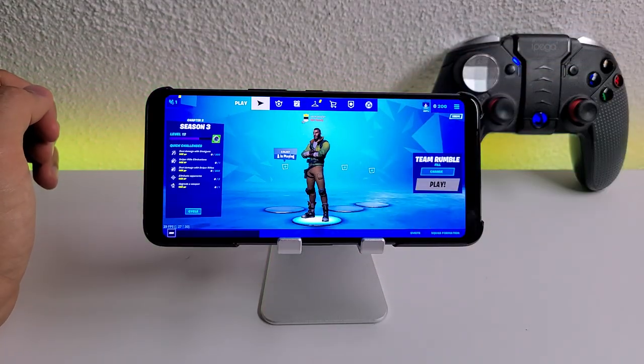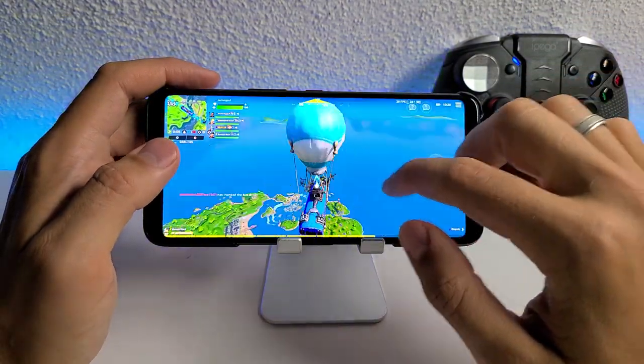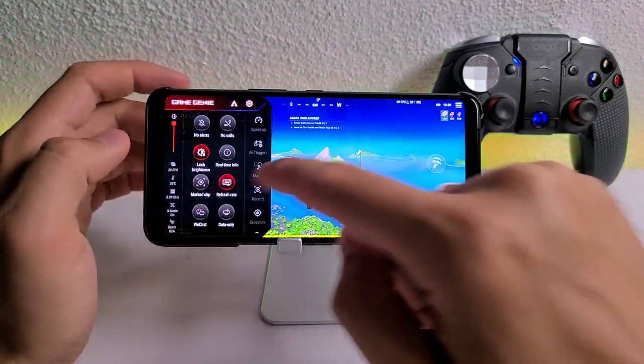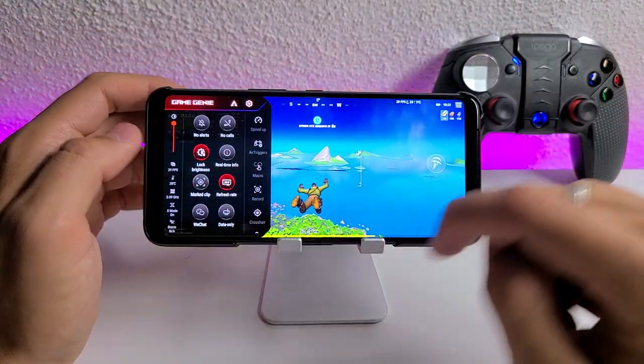You will have the buying links in the description. Okay, we are in. We are in the game. We have the FPS meter on the right, and on the left, by the way, I'm using the X mode.